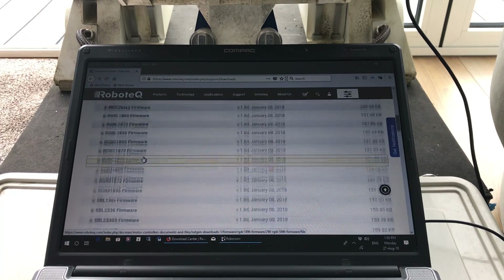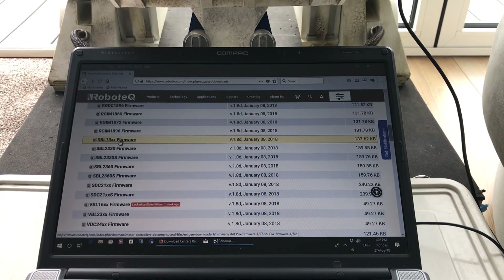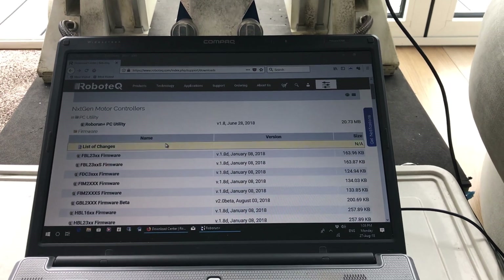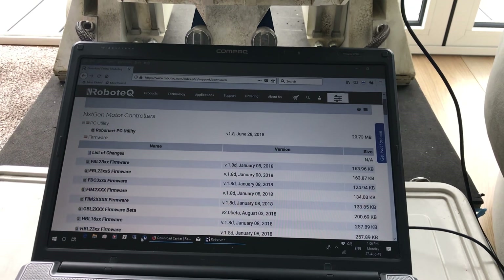So the SBL 1360 — download that as well and just put them in a safe place, then install your RoboRun.